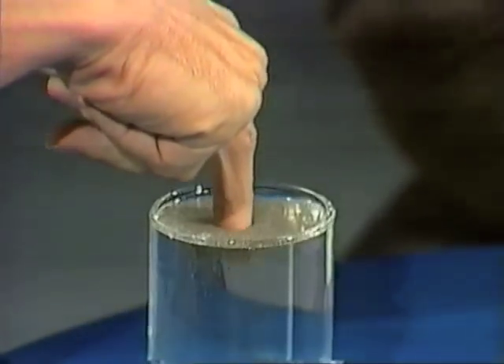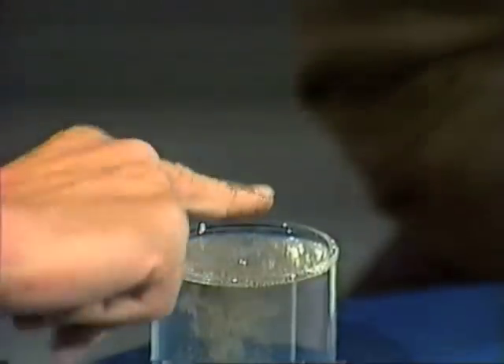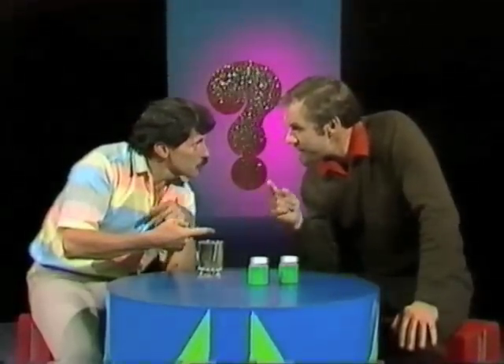I'll just dip my finger in and see whether it's warmer. It's about right, but look what it's done to my finger — pepper everywhere. Have you ever noticed that whenever you stick your finger in a glass of water containing pepper on the surface?